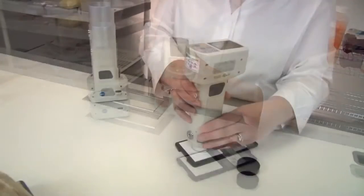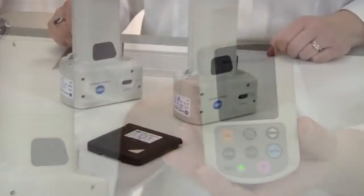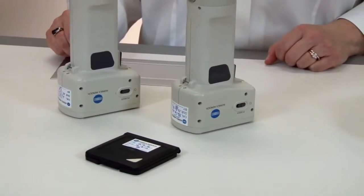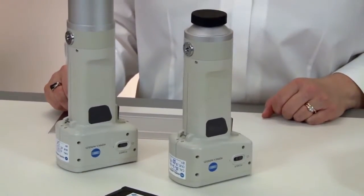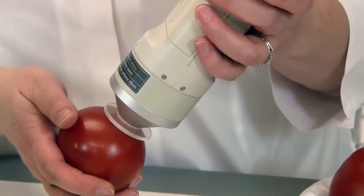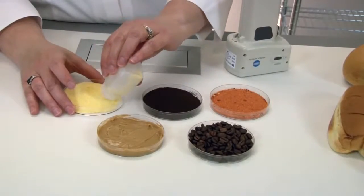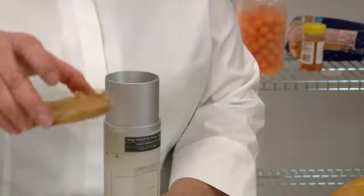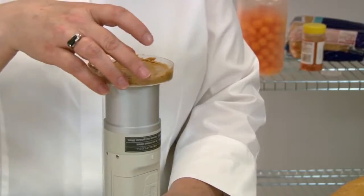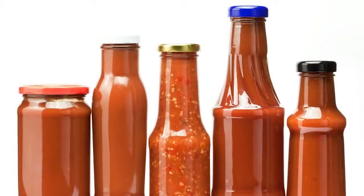The CR400 series features a user index function allowing customers to custom configure the instrument to create an index. This feature is extremely useful when customized evaluation formulas are preferred over standard color difference equations. You can create an index specific to your product or purchase a product-specific index such as peanut butter, french fry, coffee, or tomato from Konica Minolta.